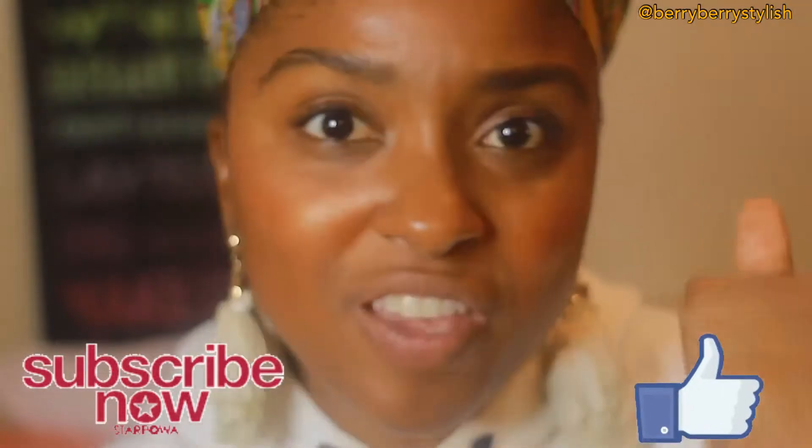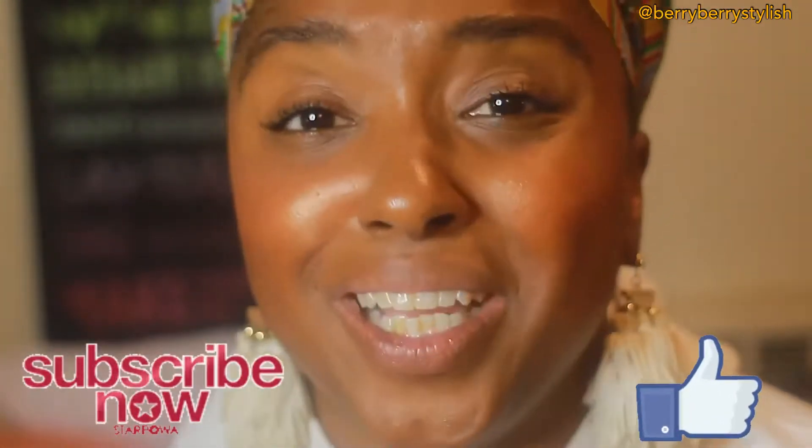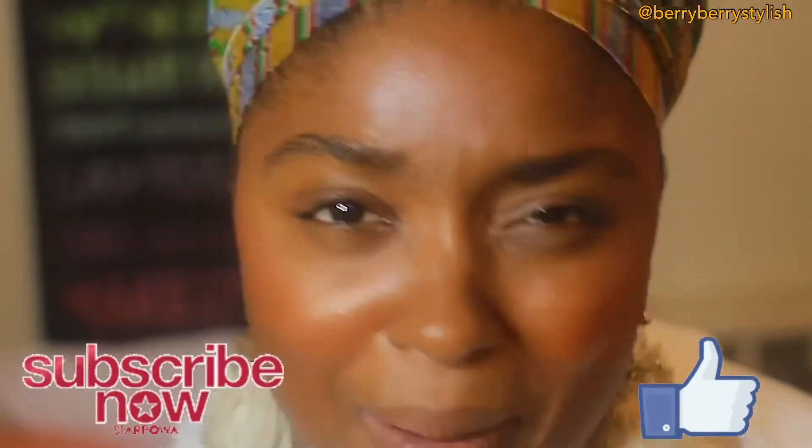First, have you followed me yet? Have you given me a thumbs up and said you like Berry Stylish? Or have you followed me and subscribed to my YouTube channel? Come on! Do it for your life! You know you enjoy watching me talk to you, boo. You know you do.